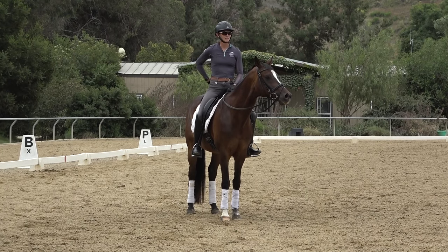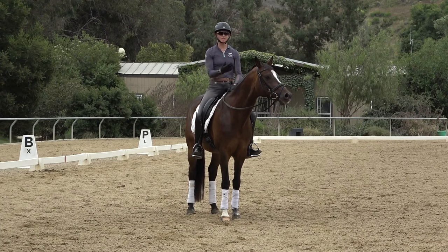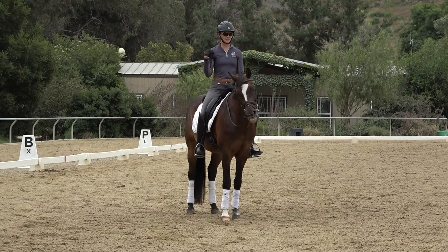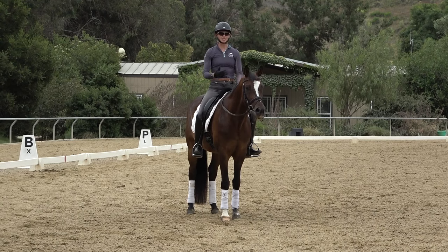So when you canter, your hips actually move a little bit from the back to the front of the saddle as the horse takes the stride forward. I always think about keeping my shoulders still and then moving my hips. So your shoulders are kind of still relative to the ground and your hips are moving back to front.